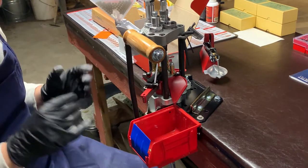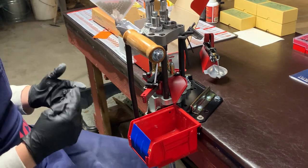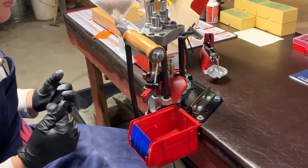It's a really beautiful, easy-to-use system once you develop muscle memory. So I'm just going to load a few rounds and kind of discuss what I like about it and what I could see a little bit of improvement on.